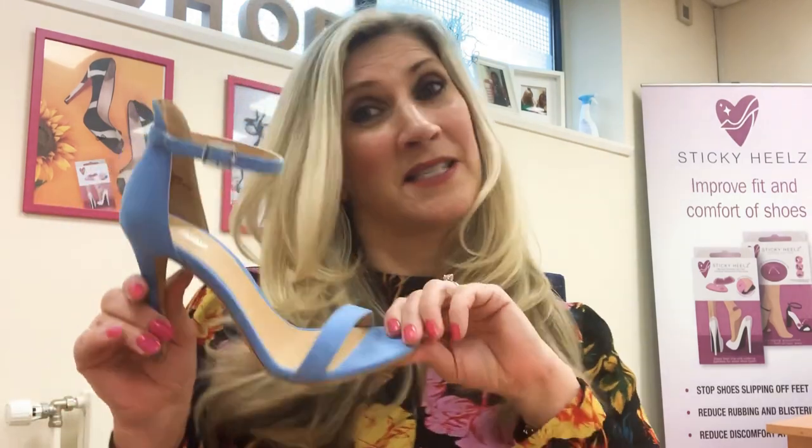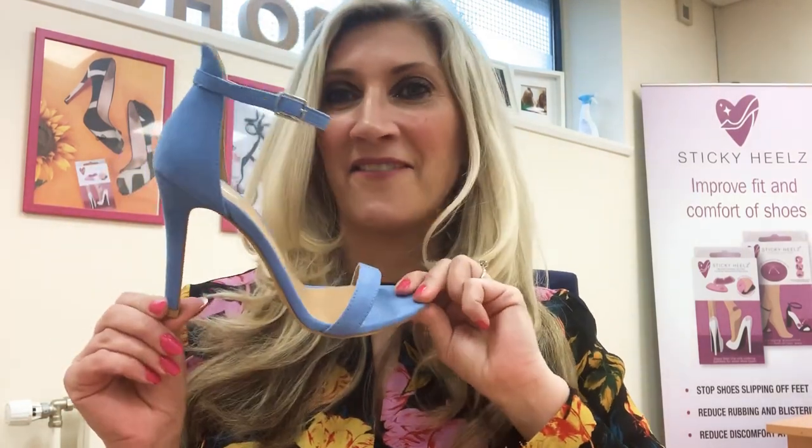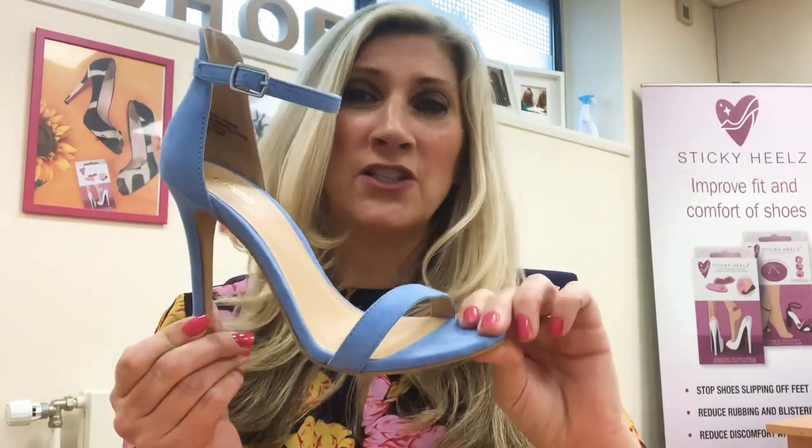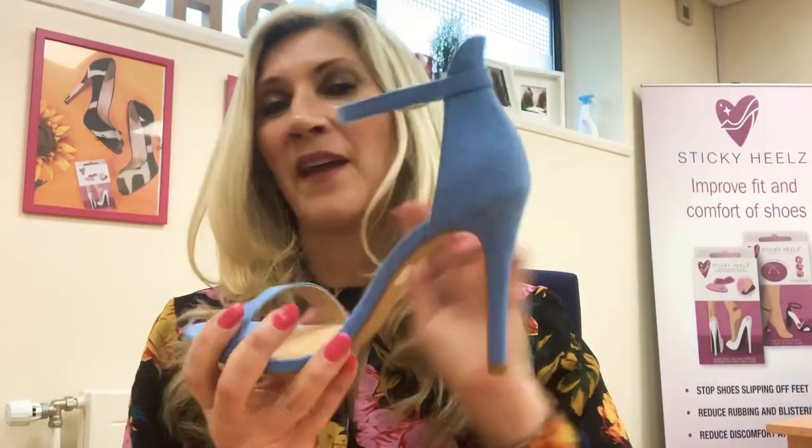It's social season, we're into the spring, which means going to the races, weddings, or lunches out with the girls. With the sunshine and warmth, we like to get our fancy, fabulous shoes out — and look at these lovely shoes I got the other day. I just love the color of them, very spring-like.